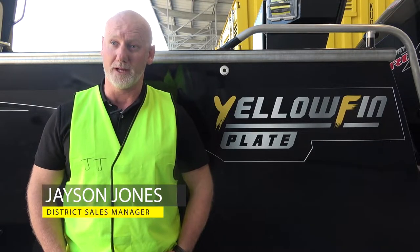Yellowfin plate boats have been around since the 1980s, making us one of the original Australian-made plate boats. Each boat has up to 150 hours of labour in it and they're handmade here on the Gold Coast, available to our customers throughout our vast Australia-wide network.